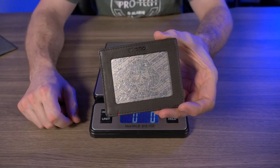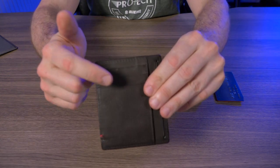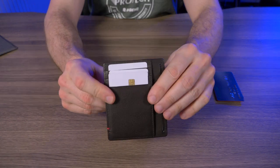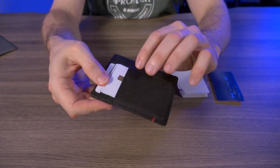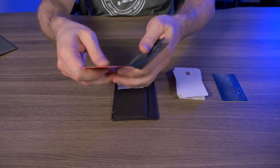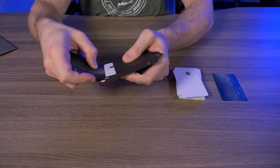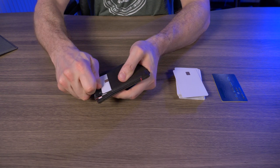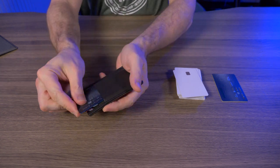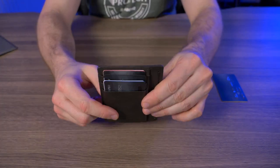There's no mention on the website of how many cards this thing can carry, so let's test that. Starting with the three card slots, I'll try three flat cards — it feels extremely tight, but this wallet is still brand new. Then I tried three raised number demo cards and it got extremely tight, but I got six cards in there total — though it was difficult.